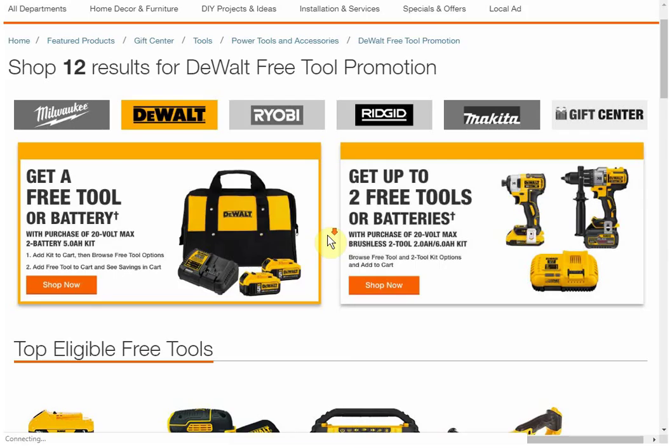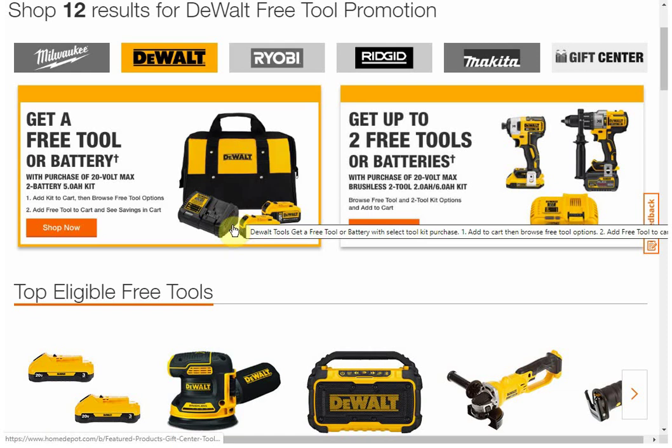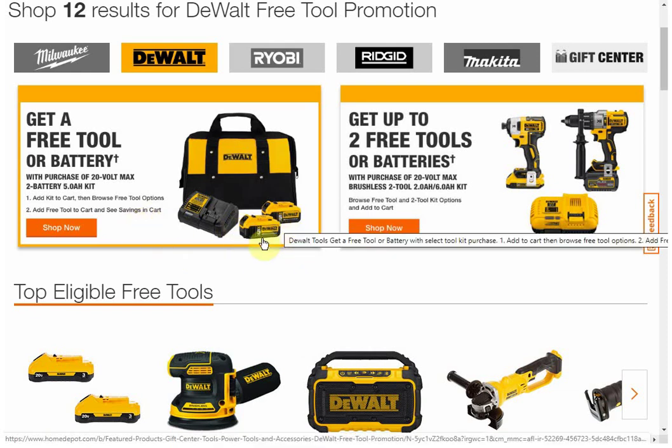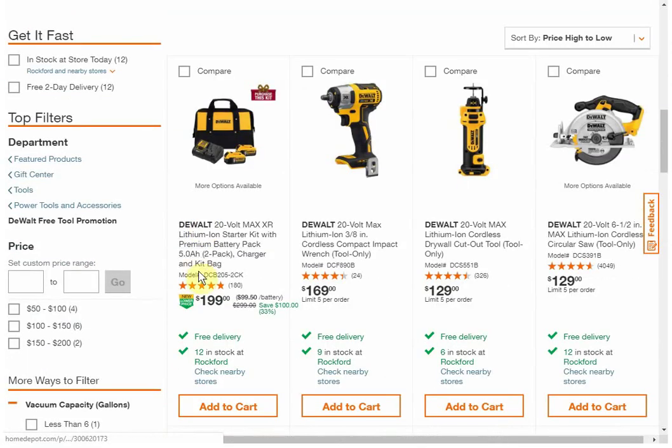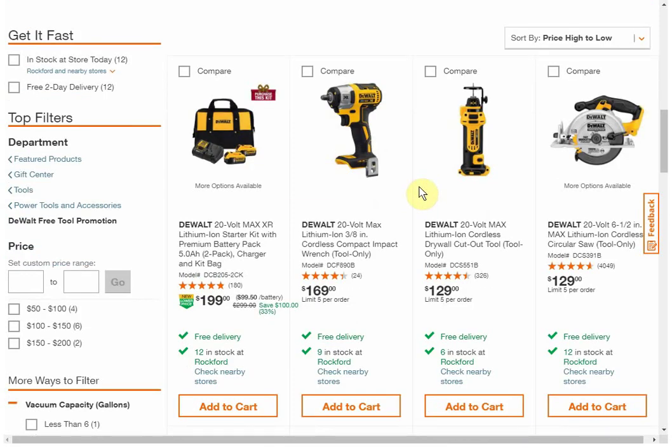DeWalt is probably the one I'm most interested in. Starting with the lower-priced option, you get a free tool or battery when you purchase the two-pack of the five amp hour batteries, priced at $199. By the way, this deal is going to run for a long time through Christmas, but you will see things selling out — last year items would get a red sold-out banner. So be a little diligent if you see something you really like, but if you're flexible, you can wait it out.